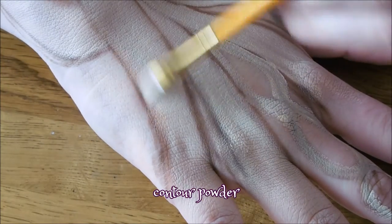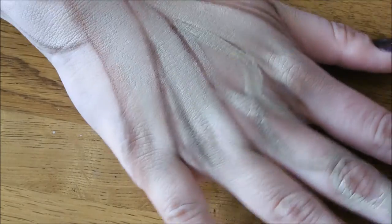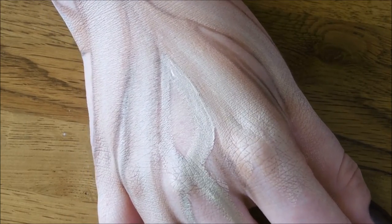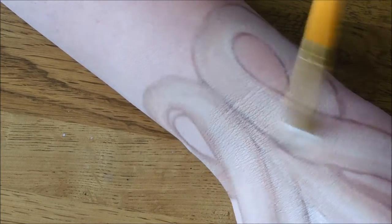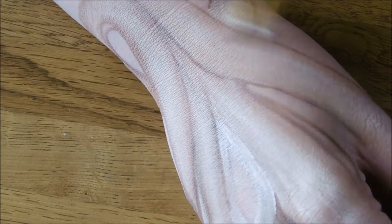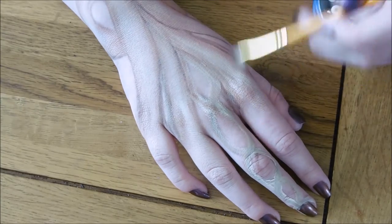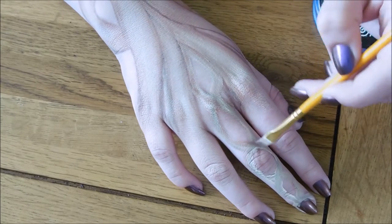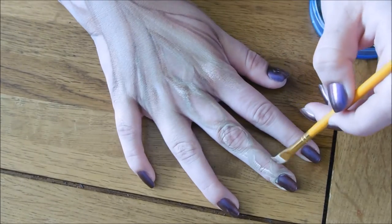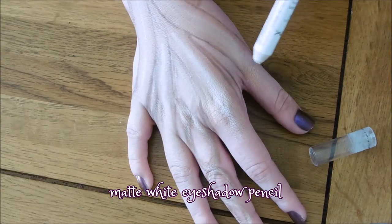Now use a light brown eyeshadow or contour powder to contour the edges of those lines. Don't worry about being too neat on the outside edge, just make sure that it's nice and blended going inward. Now with a matte white eyeshadow pencil, do a little bit of highlighting and blend it out.